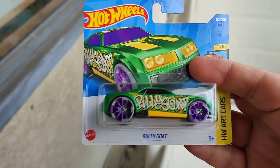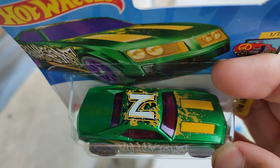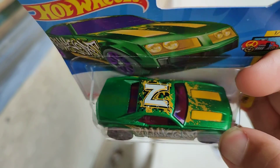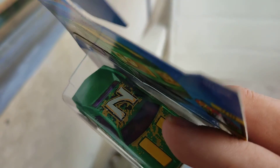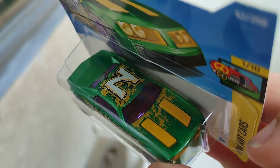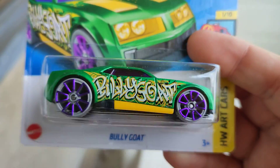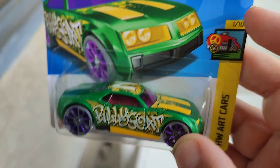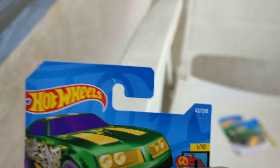And this is a new color variation of the Billy Goat in sparkle dark green with the letter N — or maybe the letter Z — on the side. It's a good one. It's one for the Art Cars series, number one of 10, number 62 of the 250s.